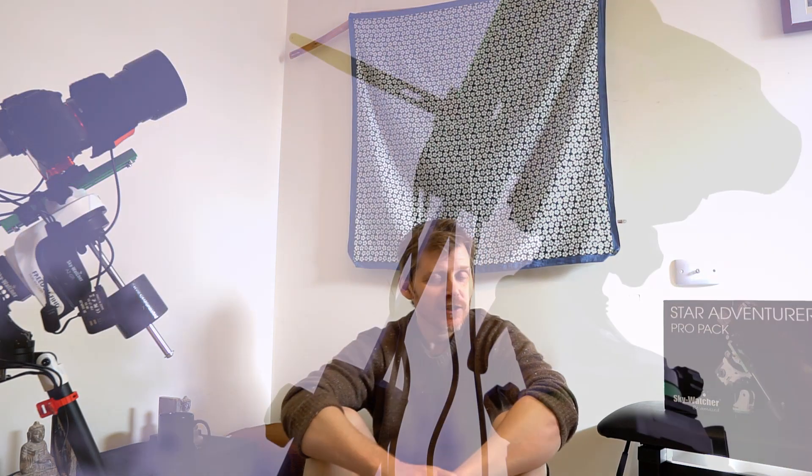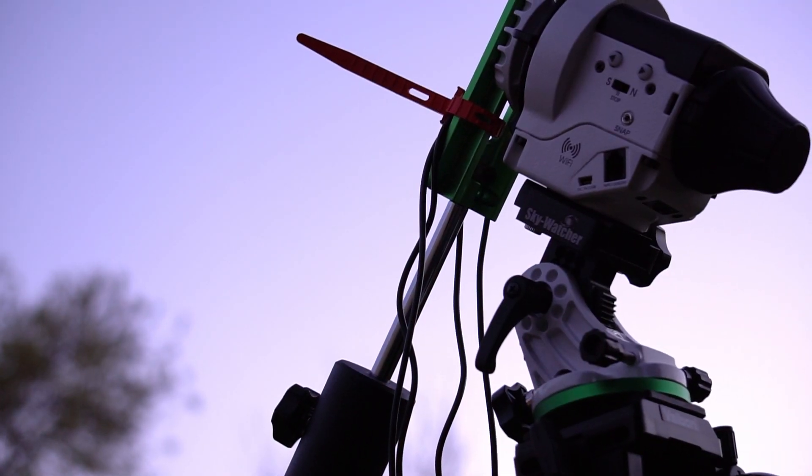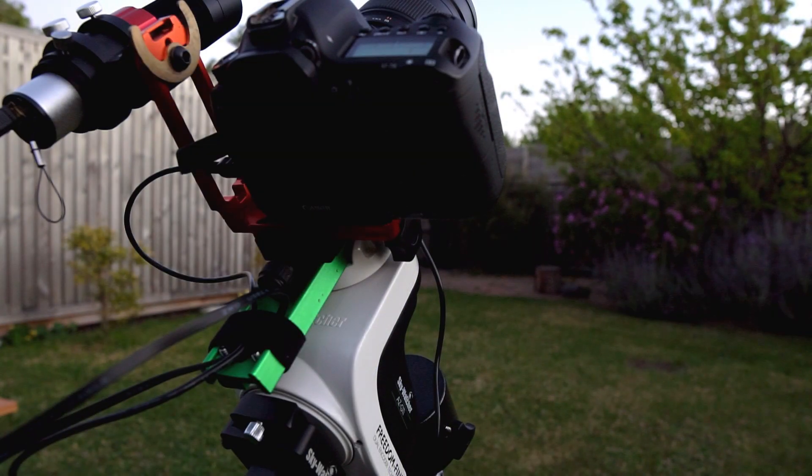Hey everyone, welcome back to my channel. This is actually not a Star Adventurer versus the Skywatcher AZ-GTI video — well, it kind of is, but it's not a rivalry anyway.